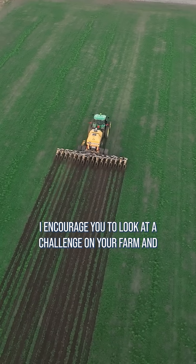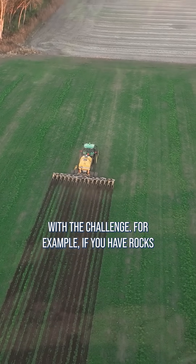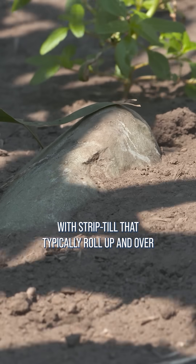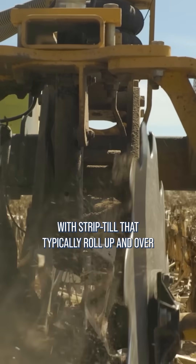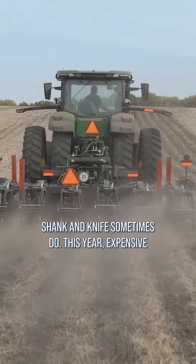I encourage you to look at a challenge on your farm and see how strip-till can potentially solve or work with the challenge. For example, if you have rocks in your area, I've seen farmers use coulter setups with strip-till that typically roll up and over the rocks rather than bringing them to the surface like a shank and knife sometimes do.